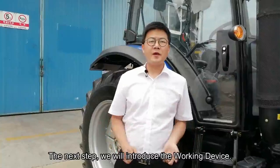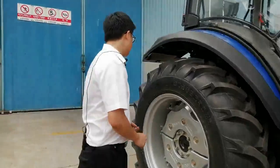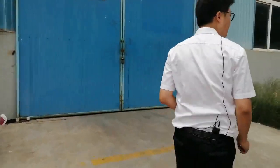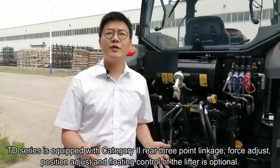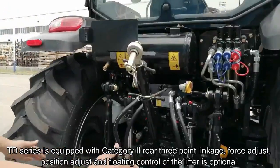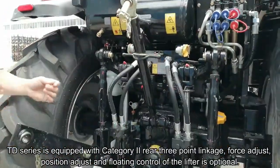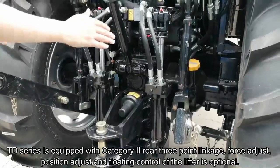Next, we will introduce the working device. The TD-3 tractor is equipped with the second category rear three-point linkage. The force adjust, position adjust, and floating control of the lifter are optional.